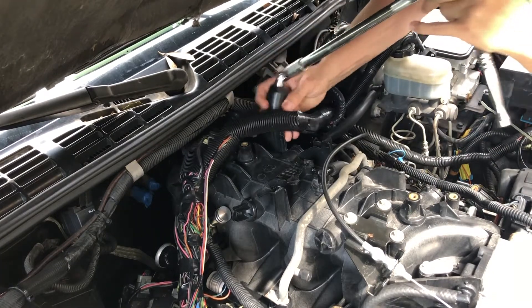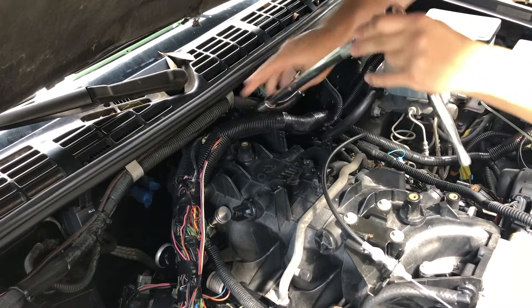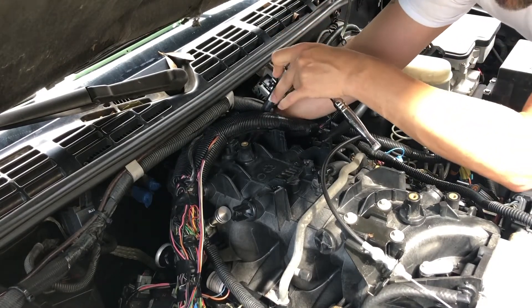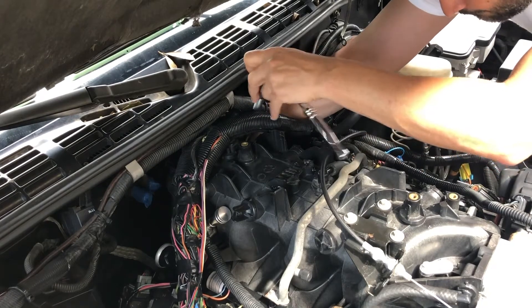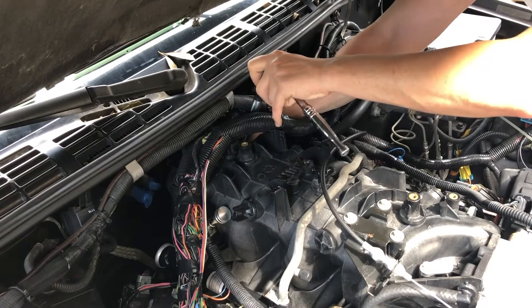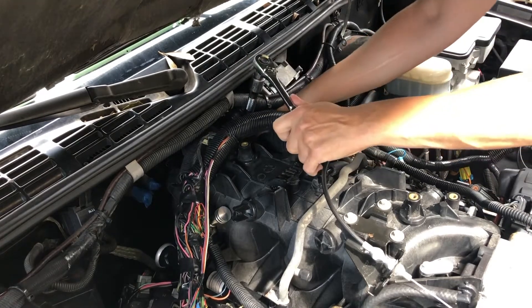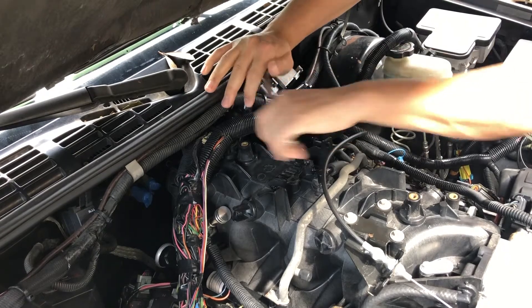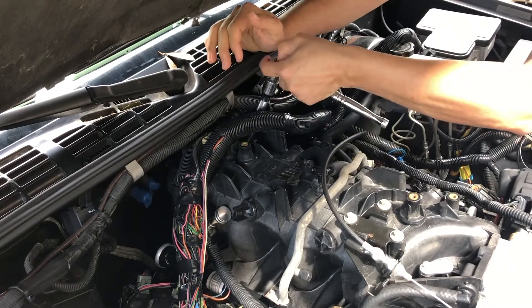I'm going to stick that right through here and try to get as close to being straight on as I can. What I mean by straight on is you want to use as little of that swivel as possible. And we're on it - and we're loose.